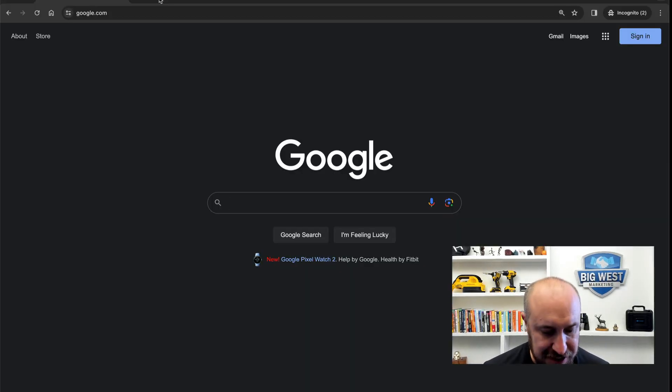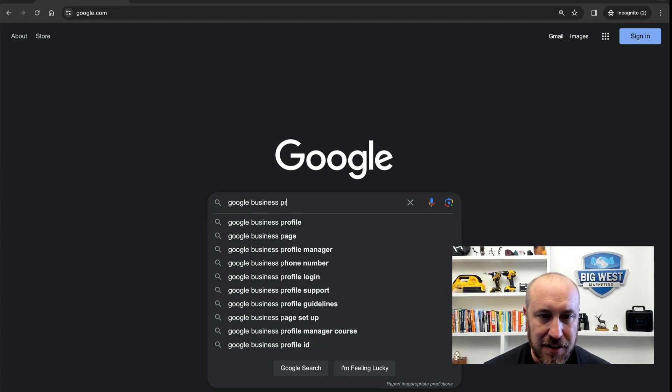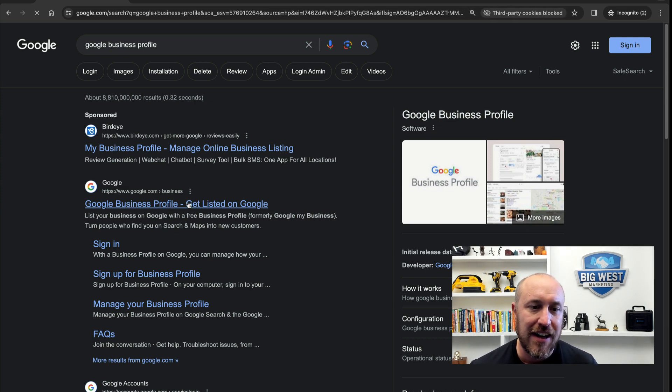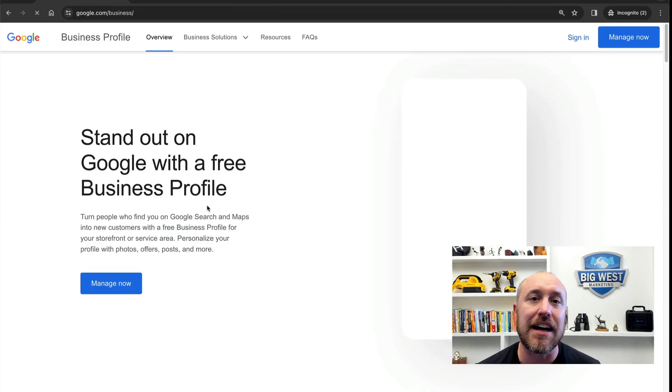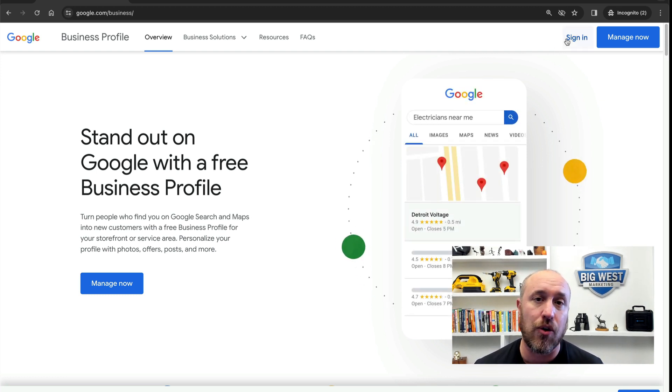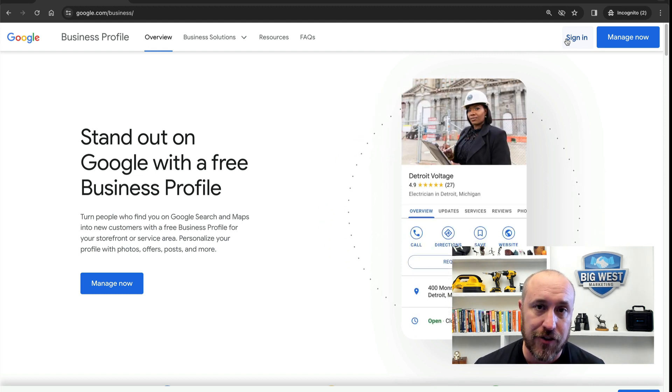Assuming you already have your business set up — meaning you've registered with your secretary of state, set up as an LLC or sole proprietor, and you have a website — now it's time to set up your free Google business profile. I'm at the normal Google search screen and I'm going to type in 'Google business profile,' then click on 'Google Business Profile — get listed on Google.' When I click on that, I'm going to sign in with my Gmail account. If you don't have a Gmail account, go sign up for one.